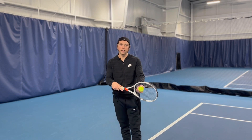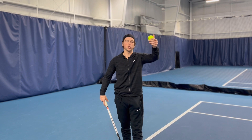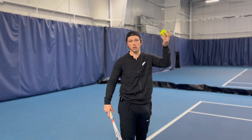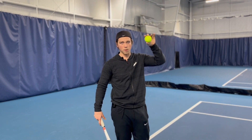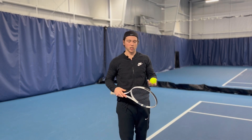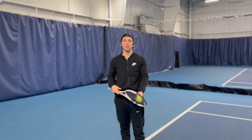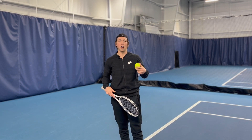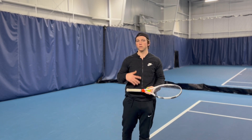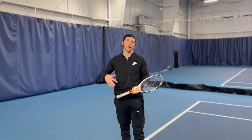If I'm feeling good, I tend to go for a little bit higher toss — that way I can potentially get more power with the velocity of gravity coming down on the ball. If I'm outside, I generally toss a little bit lower, especially if it's windy, because there's a lot more that can go wrong with that high ball height. Same thing if my serve is feeling off indoors — I toss a little bit lower just so I can get my rhythm back; a little bit less can go wrong.